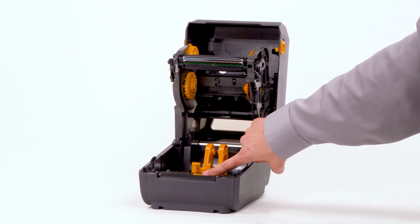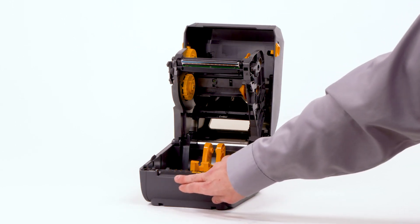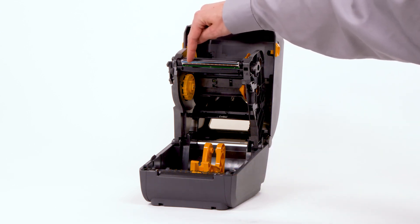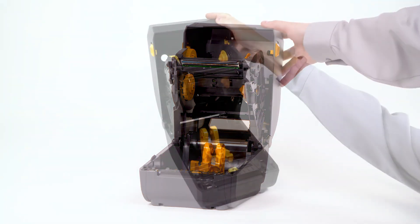Default position for continuous and label media. Lower media tear-off edge. Print head — do not touch the print head. Static discharge and contaminants, such as dirt and body oils, may damage the print head. Close the printer.